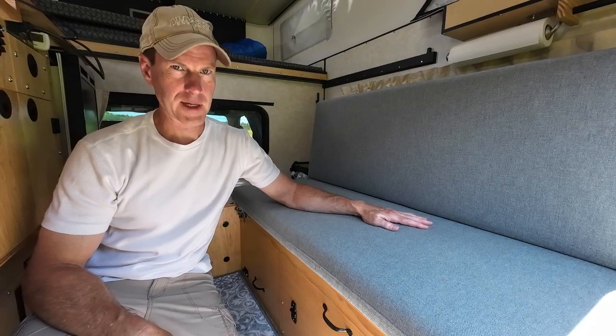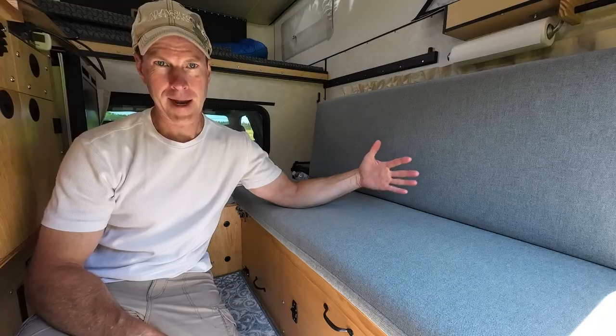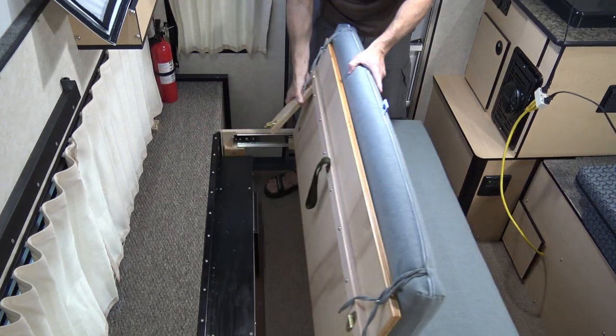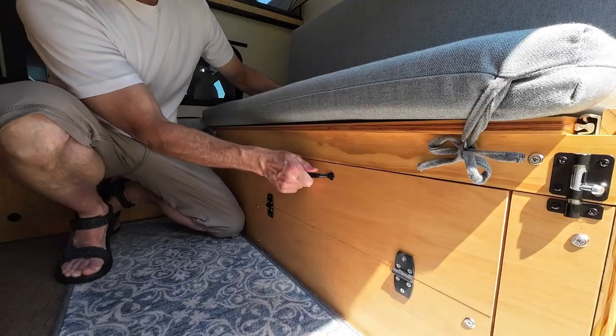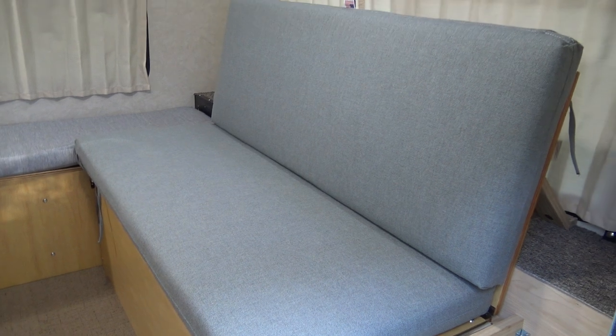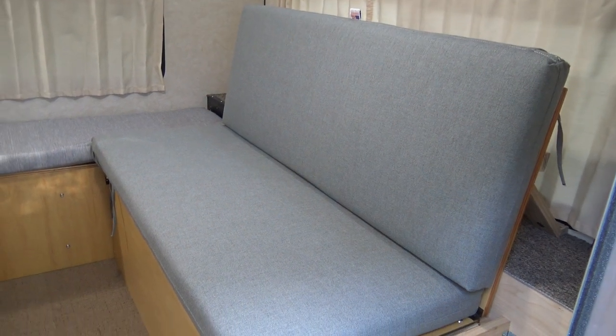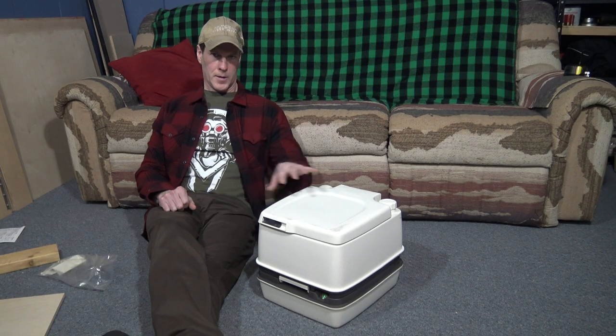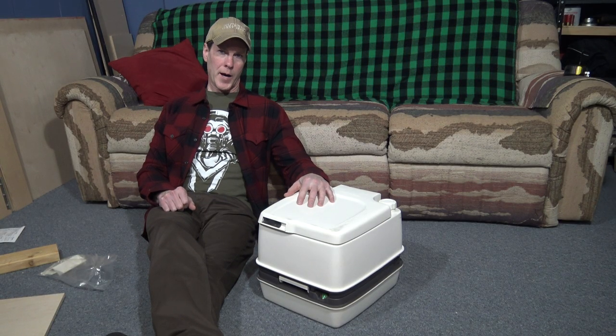I finished my bench seat. The side looked a little rough, and accessing the storage underneath was a little bit cumbersome because I had to slide the whole thing forward. I've since added a door to access everything and finished off the side. I'm also going to be using the space underneath the seat to house a port-a-potty — or as I call it, the toilet of last resort. This is the same port-a-potty that I had in my 2008 four-wheel camper.